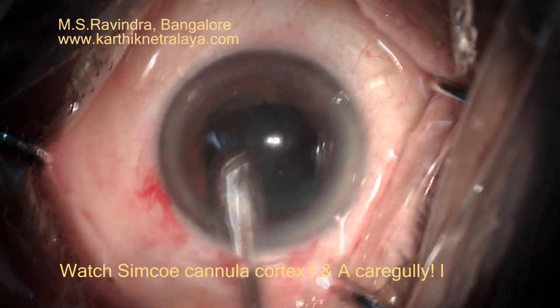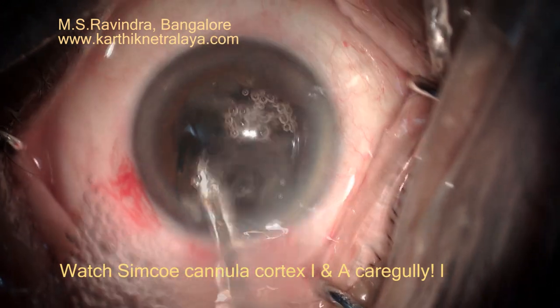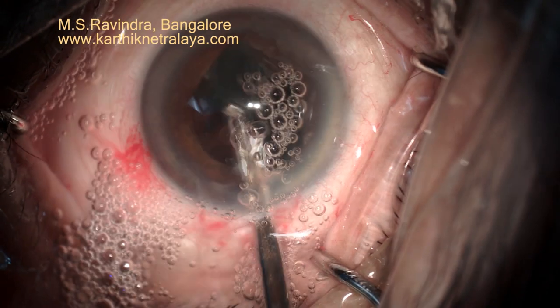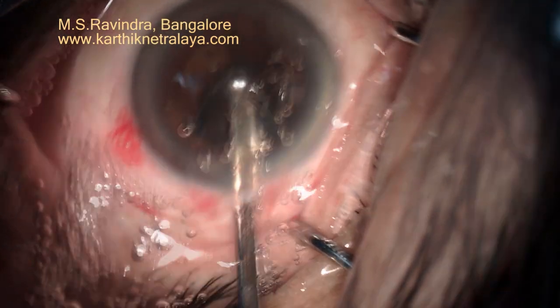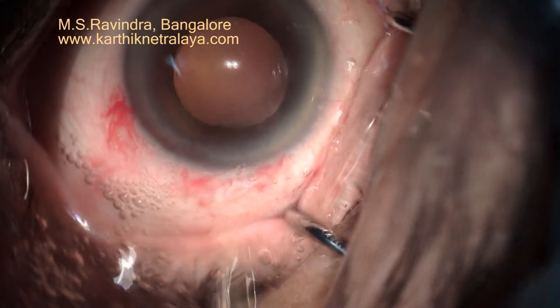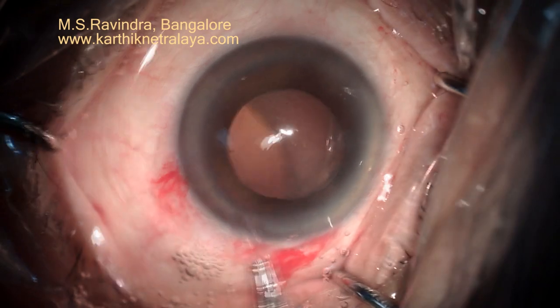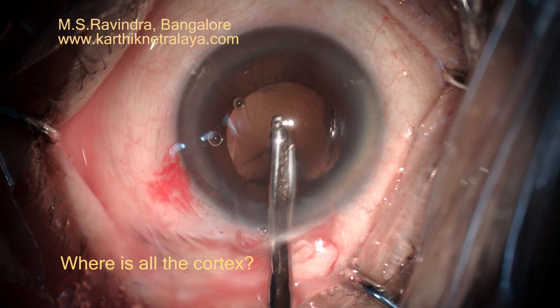Cortex is aspirated gently with the Simcoe cannula. Suddenly, the entire material comes out and I was surprised to see a very clear view without any cortex being present. I suspected that the capsular bag might have come out.